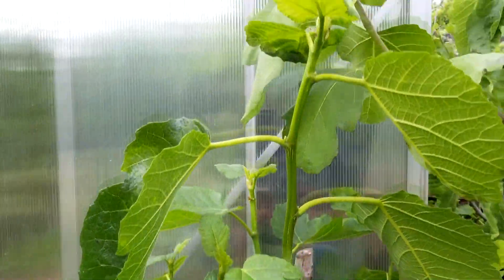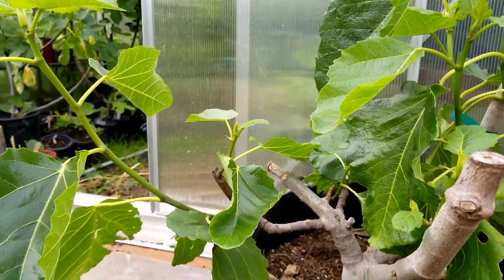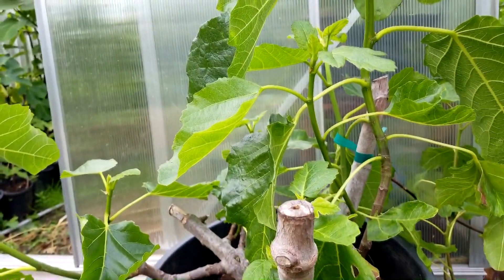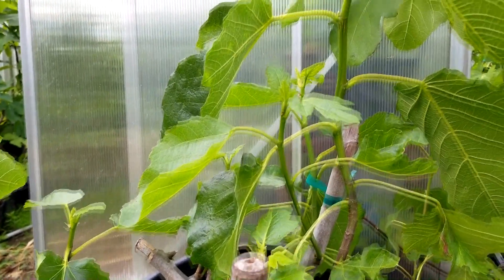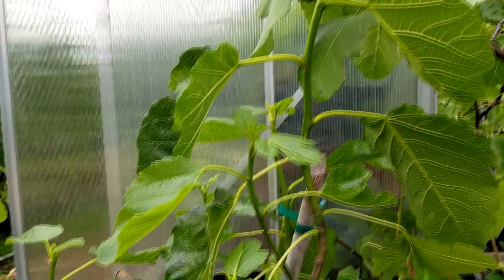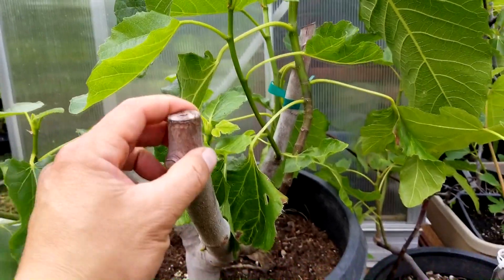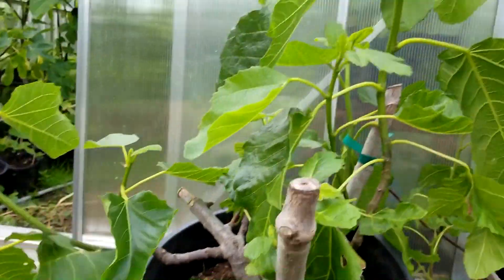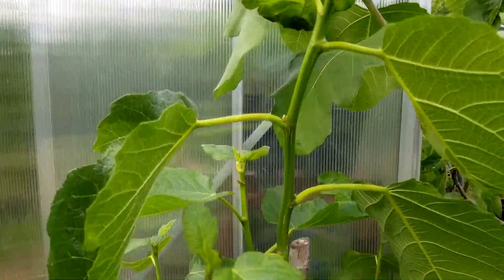I expect this thing to put on another foot, foot and a half, maybe two before the season is over. So if you haven't done so already and you see stagnant growth on some of your fig trees, definitely think about root pruning in the wintertime. It will help the plant become more vigorous and grow better for the next year. Thanks for watching — I appreciate your time, and by subscribing you're telling me that I need to make more videos.